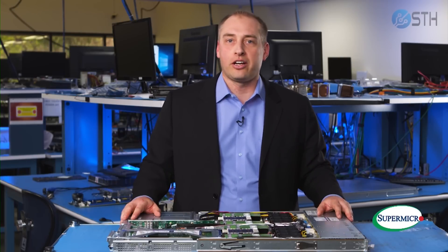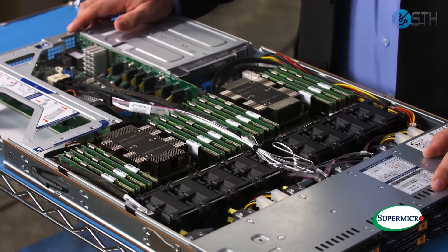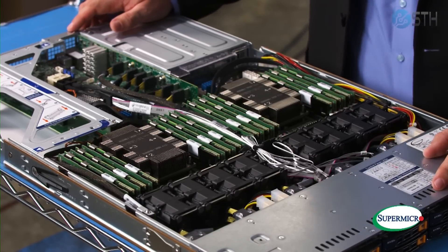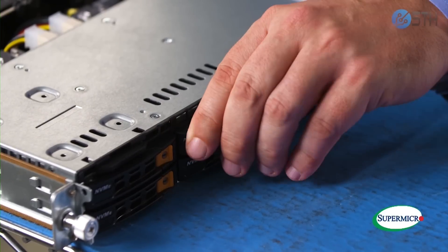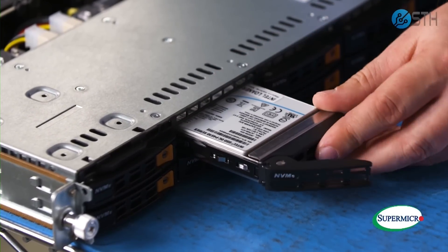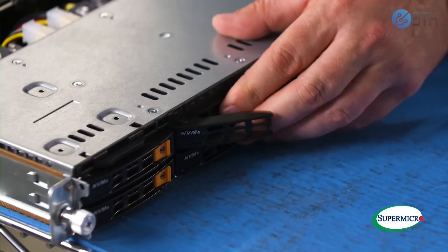I'm here with the new Supermicro 1029U Ultra Server. This is a 1U server, and today we're going to talk about the server and some of the features enabled by the new second generation Intel Xeon scalable processors. Starting up front, we have 10 U.2 NVMe hot swap bays. These 10 hot swap bays provide more performance and higher capacity storage than in previous generations.